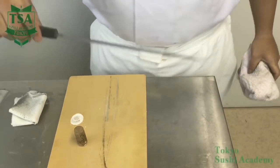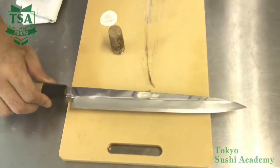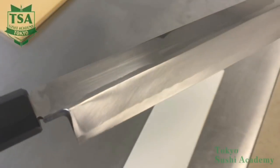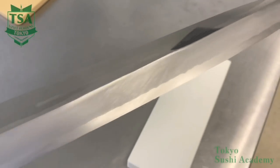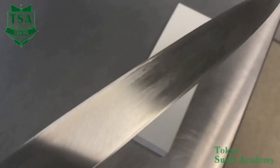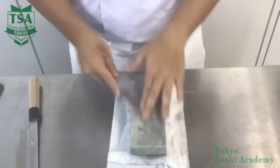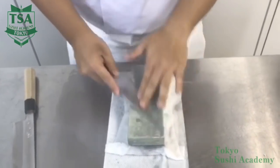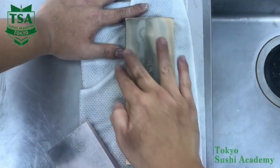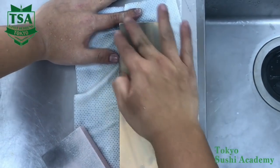The method of sharpening the Deba is the same, so refer to the Yanagi sharpening method. For the Usuba, as the edge is straight, sharpen it at an angle of 45 to 60 degrees against the stone from the tip to the heel. Regarding how to store the sharpening stone, flatten it, remove the moisture, and then store it.